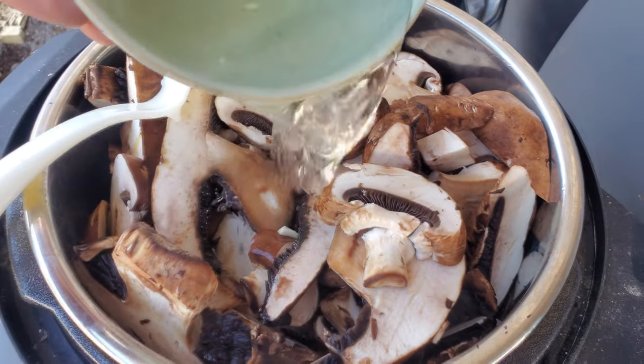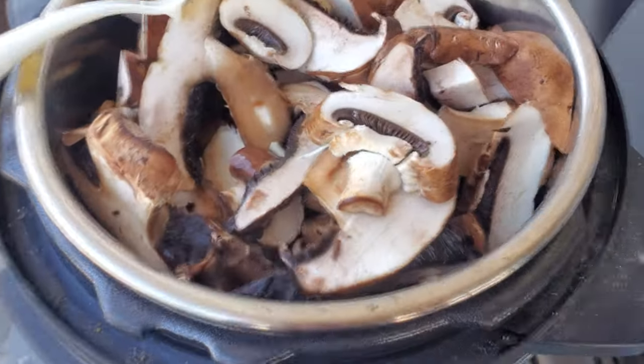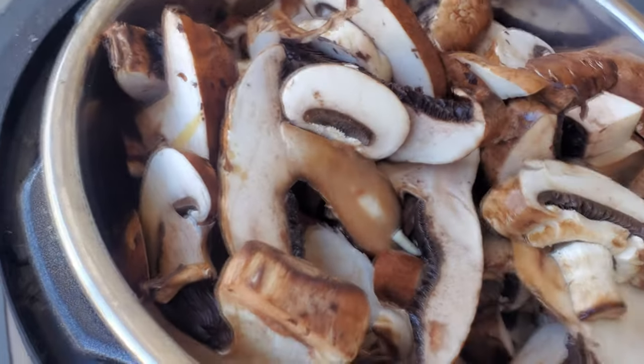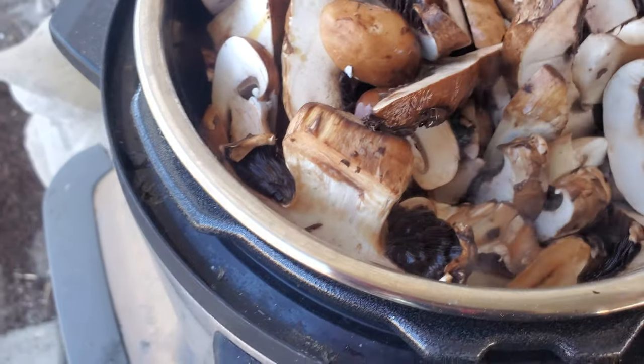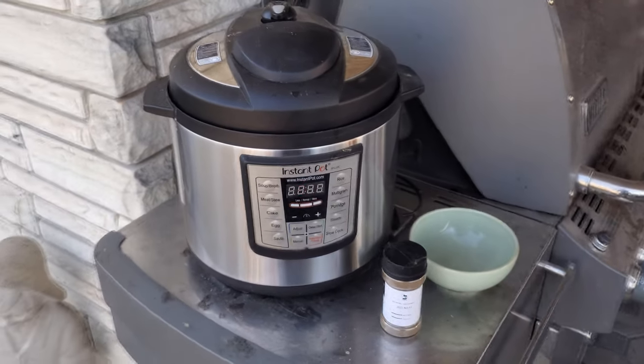All right, now pouring in some wine. I can hear it going in the bottom there, but I can't really reach it. Stir it. I should have maybe put that in sooner, before all the mushrooms, but oh well. All right, I put it all in there — we'll see what happens.